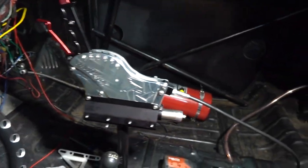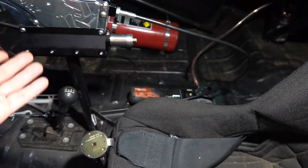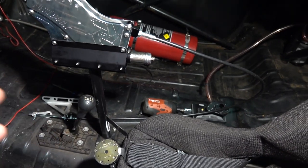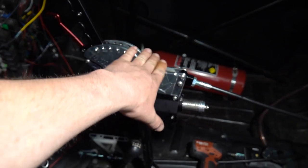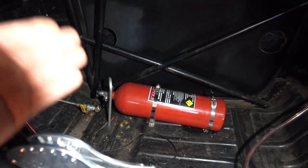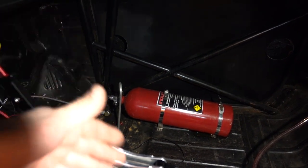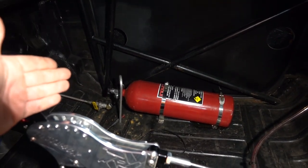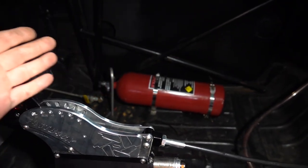I have not run the cable down to the transmission because we just have our mock-up transmission in there. We'll wait until we get our units back from Muldoon's. This is not going to be run off of air — we're actually going to run it off of nitrous oxide, because doing what we do, we're always going to have pressure with that system. It's not like you have to worry about filling up a CO2 bottle. So every time we have our nitrous on, our shifter will work.